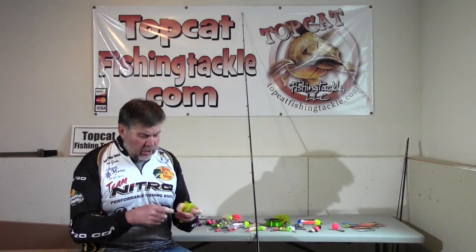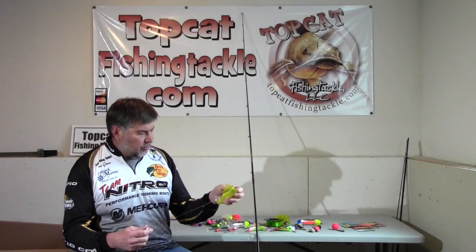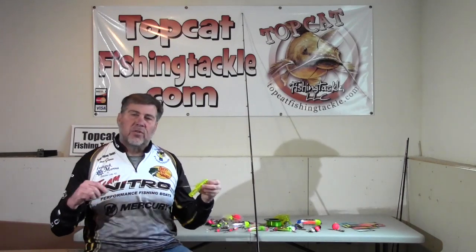I'll zoom in now and show you some of these knots. This diver allows you to get to certain depths, and by changing divers you can fish different water tables.